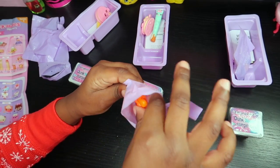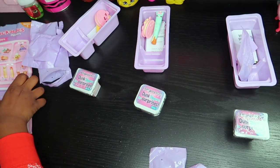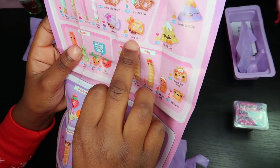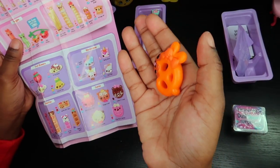Smells like orange, I think. It looks like a pretzel. So let me find it — it is cheesy twist. Right here, here it is.